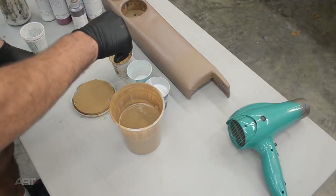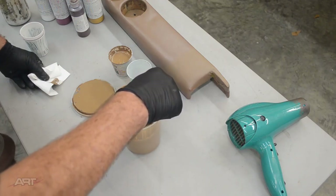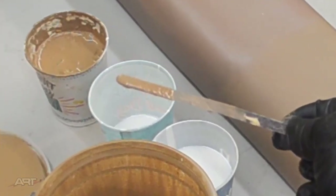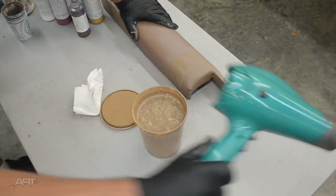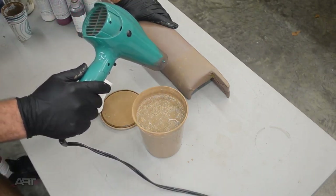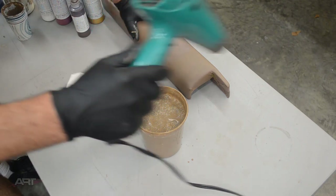To do a comparison, dip your stir stick into the new color and then halfway into the true color. You will see vividly wet-on-wet what the difference is. In this case, our new color is a bit light. After a small adjustment, we can add that to our quart, agitate that, and do a test. Of course, it will dry some darker because our clear base is milky when wet, but when dried, turns crystal clear, revealing the actual true color of the pigments.